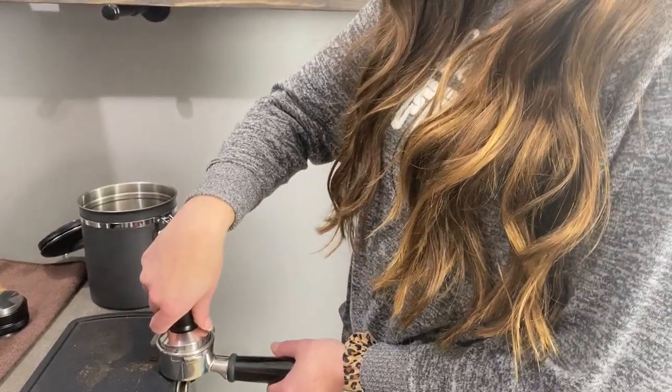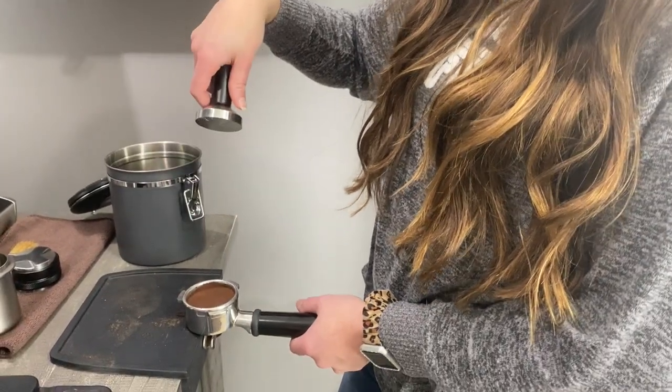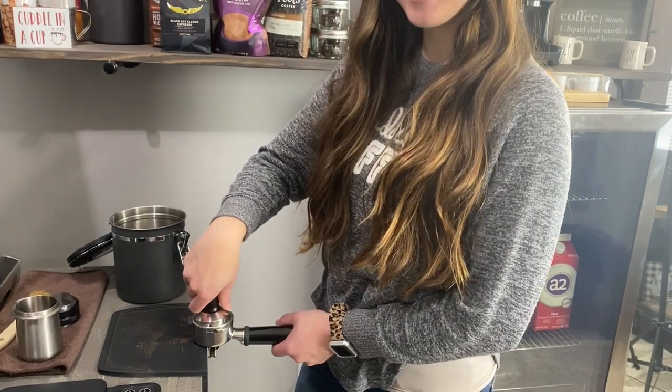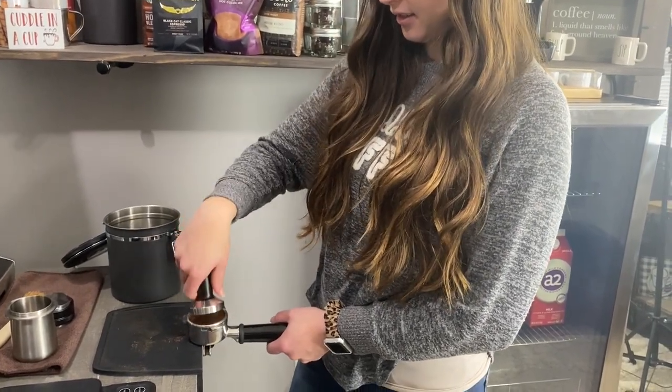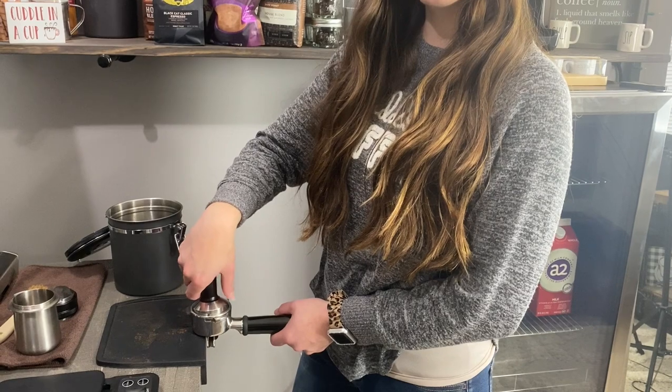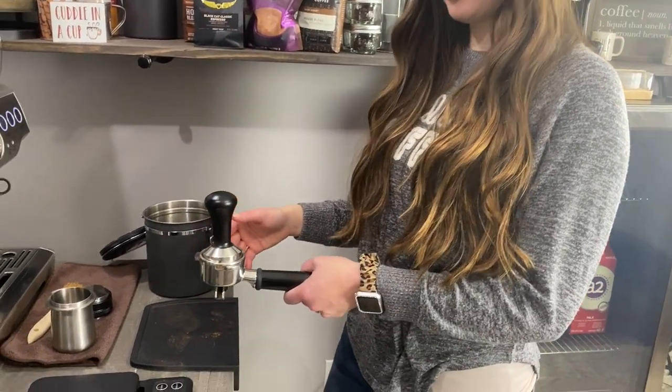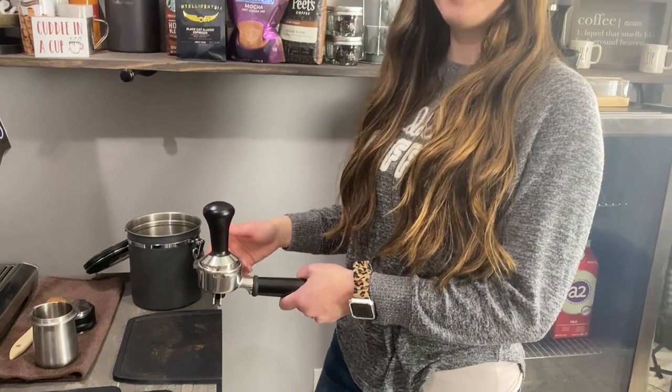Pick up the portafilter handle and look at it. Does that look even all the way around? Not at all. Okay, so go ahead and fix that, make it even.